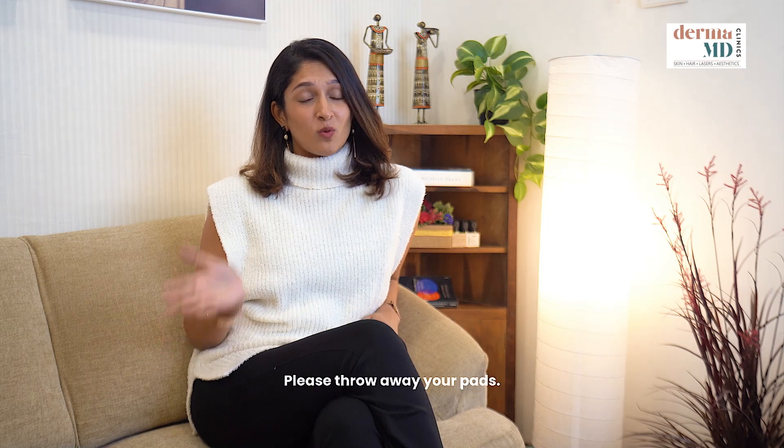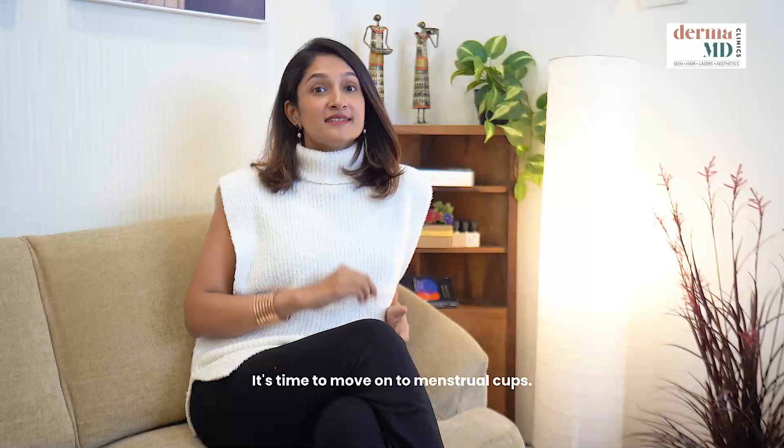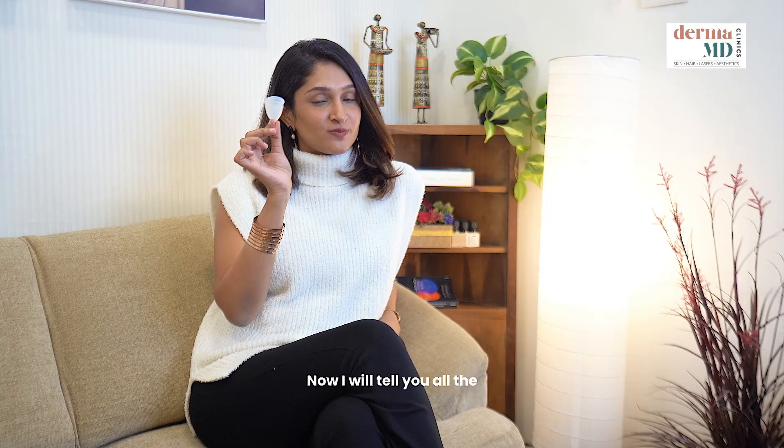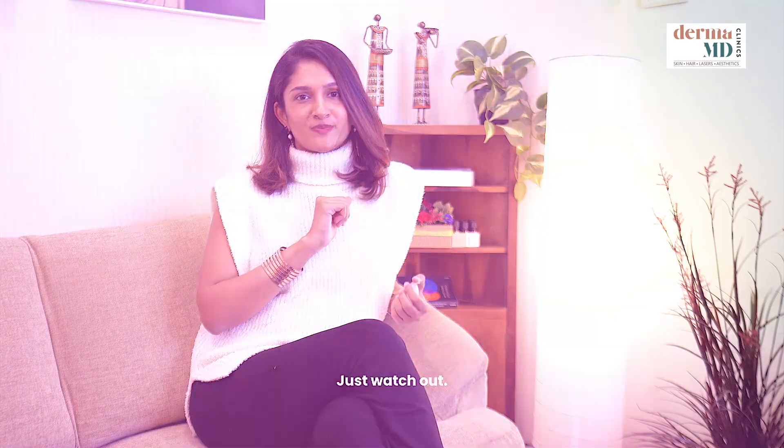Please throw away your pads. Why are you dealing with rashes and polluting the environment? It's time to move on to menstrual cups now. I will tell you all the why's and the what's and the when's — just watch out.